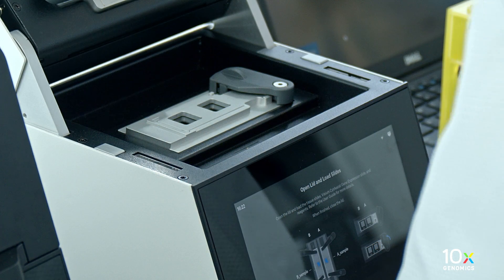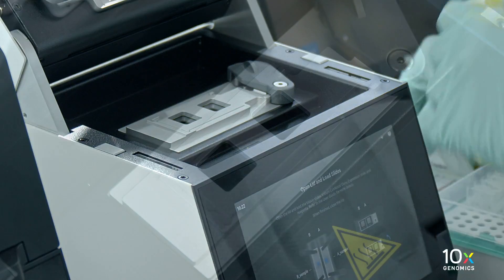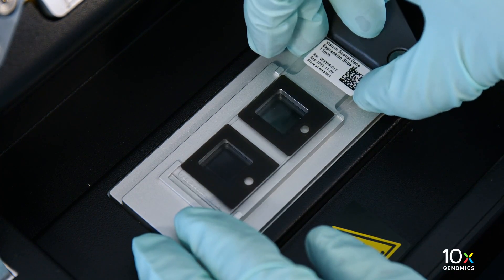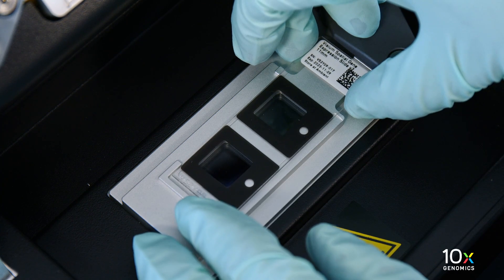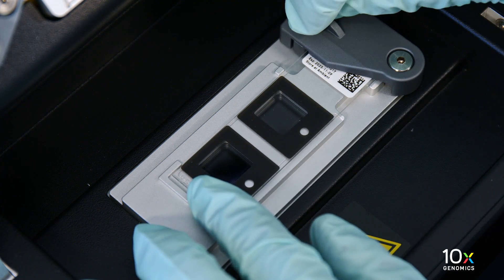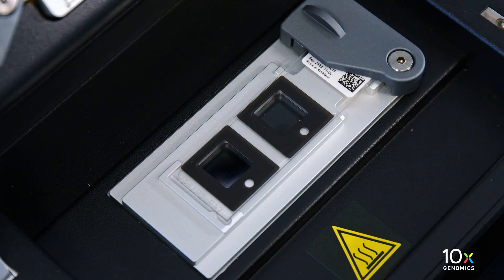Open the Visium slide lock by using one finger to pivot. Line up the slide with the label face up and oriented to the right. Fit the slide within the raised grooves on the left, top, and bottom. Hold the slide in place with one hand while slowly closing the Visium slide lock. The lock will partially obscure the slide label when correctly secured.